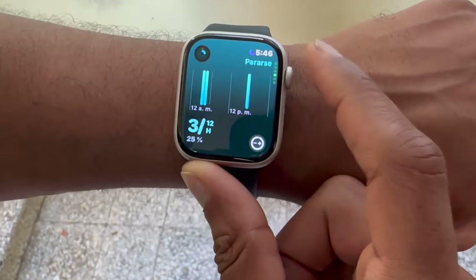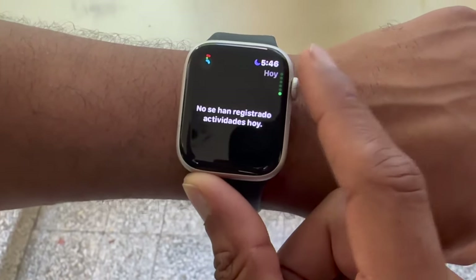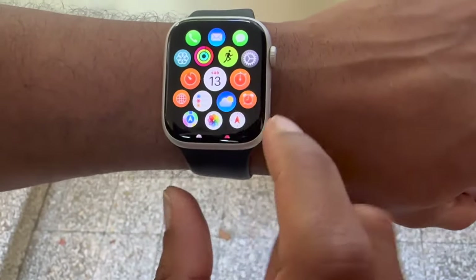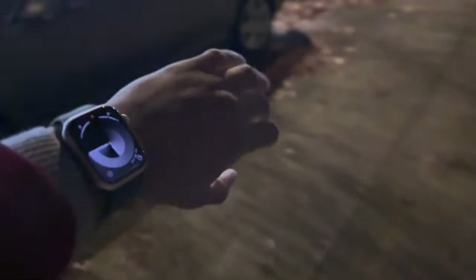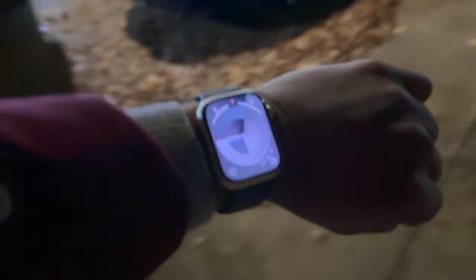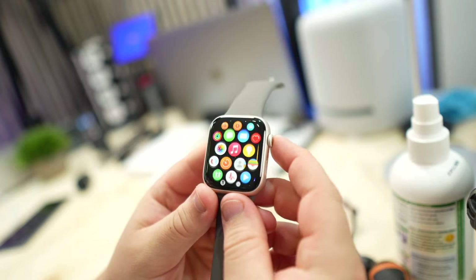A big reason why I went with the 45mm version this year is I wanted a slightly bigger screen coming from a 40mm, but I didn't want to go all the way up to an Ultra because I do have smaller wrists and it just kind of looks ridiculous on me, so this is a happy medium.